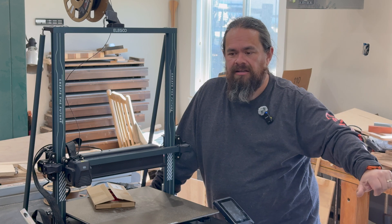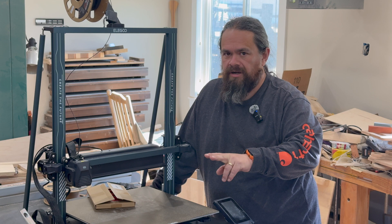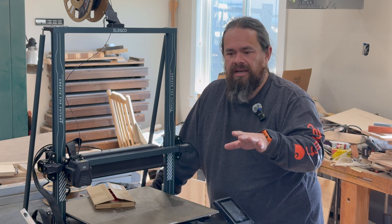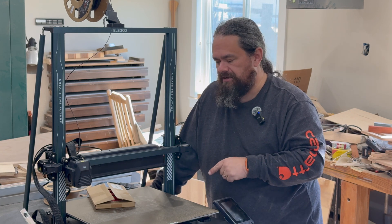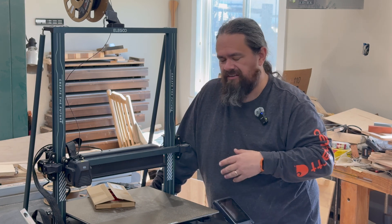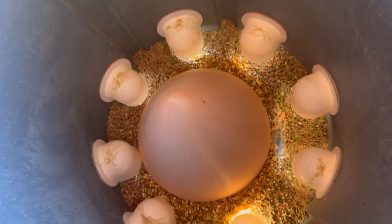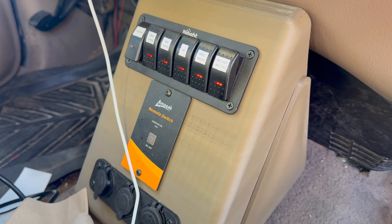I've now given that first printer to my brother-in-law because I ended up replacing it — actually with two printers. I expanded. This one here is the Elegoo Neptune 4 Max. I got it specifically because the organizer the way I envisioned it, I couldn't print with the old printer. This is the biggest consumer model, I believe. And once I saw how big the build volume is, a whole bunch of other ideas popped into my head — like using it to make a cone for my chicken feeder, and a bunch of stuff for my truck.